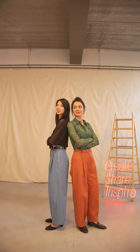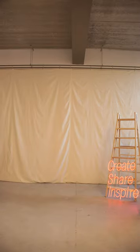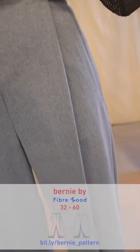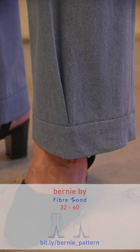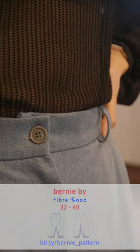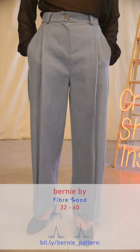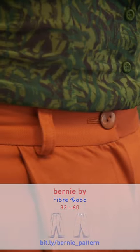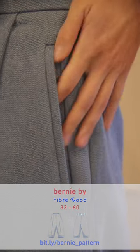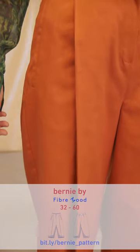Meet Bernie! Trousers that will take you wherever you want to be all year round, no matter the weather. We've got volume, we've got shaping, and we've got front pleats secured at the ankle. This is right on trend and you can dress Bernie up or down in many different ways. We've got a lot of classical trouser details on Bernie — a fixed waistband, welt pockets, and if you've never made welt pockets or installed a trouser zip fly before, the instructions will walk you through, and we've also got videos to help.